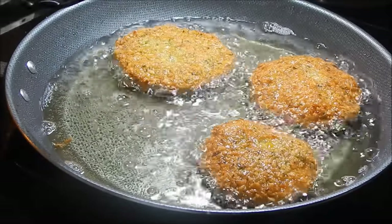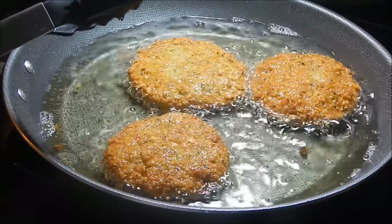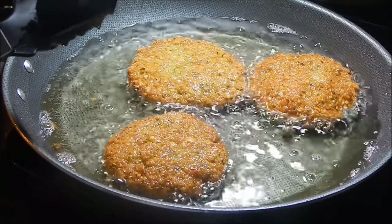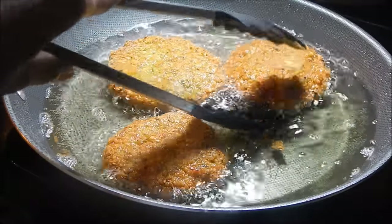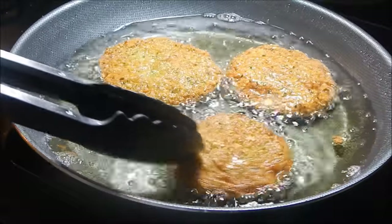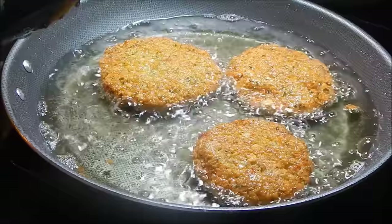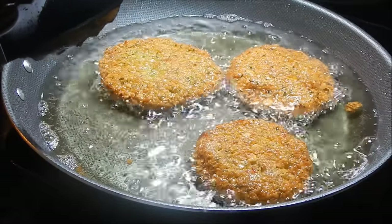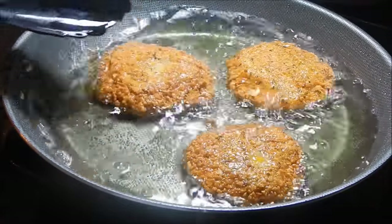One thing I forgot to mention — the thicker your kachoris are, the longer you want them to cook, because the insides are not going to cook if it's too thick. You'd want to leave it on the heat for a longer time. Because mine are thick, that's why I left them so long. If yours are thinner, between 4 to 5 minutes should be good. For mine, I would say between 7 to 10 minutes. You can do these in balls or flat like how I'm doing it.